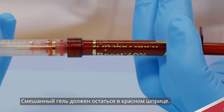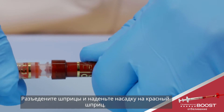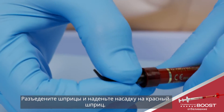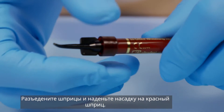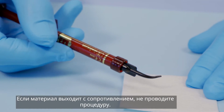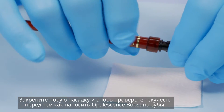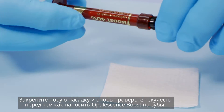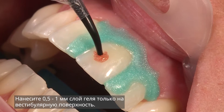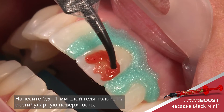Press all mixed gel into the red syringe. Twist to separate the two syringes and securely attach tip. Verify flow prior to applying intraorally. If you feel any resistance, do not proceed. Attach a new tip and test the flow again before applying Opalescence Boost whitening gel to the teeth. Apply a 0.5 to 1 millimeter thick layer of gel over the labial surface.